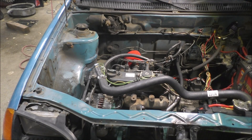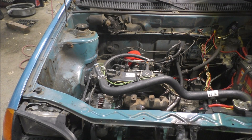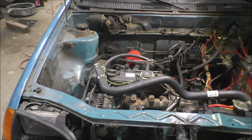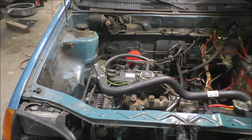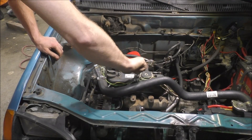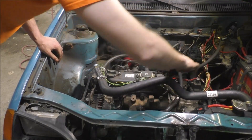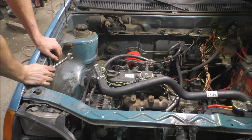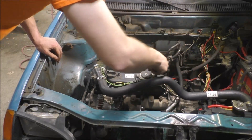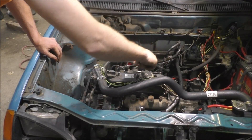Turn the glow plugs on, wait a little bit. All right, that's probably good. Turn the glow plugs off — go. There's air in there, there's air in there. No glow plugs, crank it. Keep going.